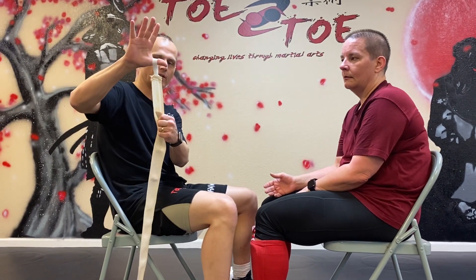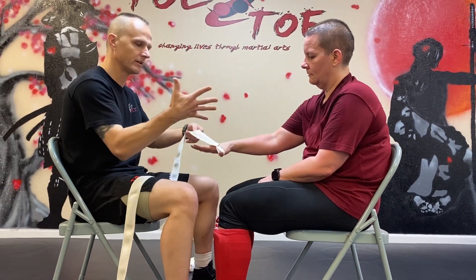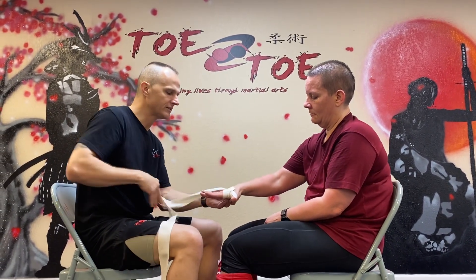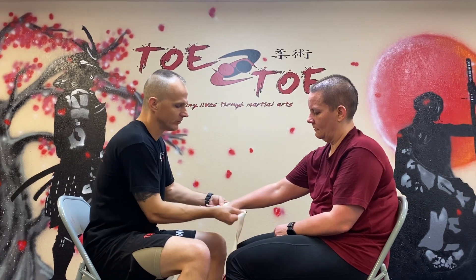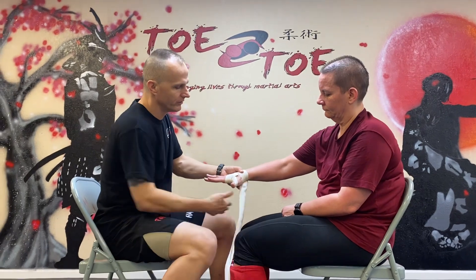The first thing is to put your thumb inside the loop. I usually start with the back of the hand. Jennifer's going to put her thumb in the loop — she wants to keep the fingers wide. What the hand wrap really does is provide support to the wrist and to the metacarpals in the back. It doesn't need to be so tight that you can't close your hand.